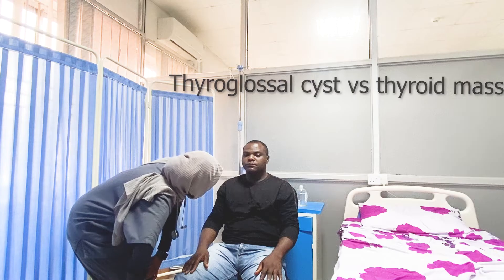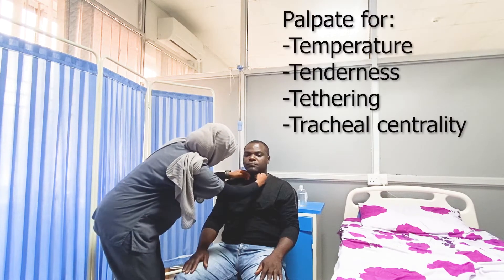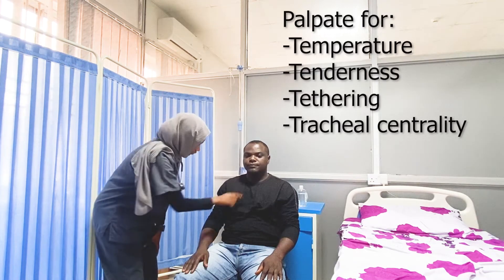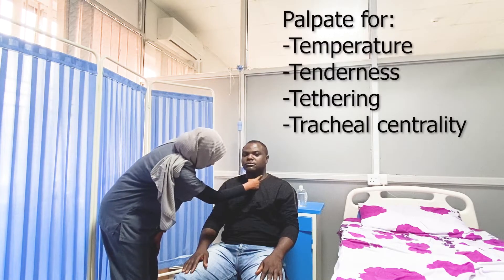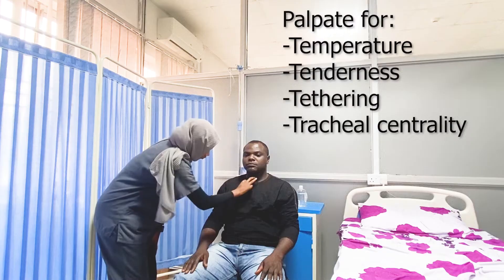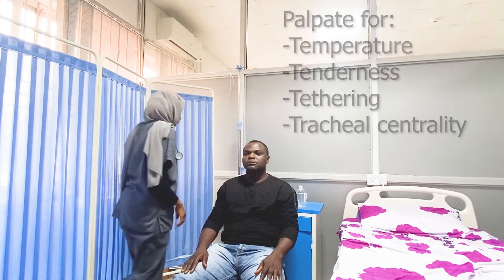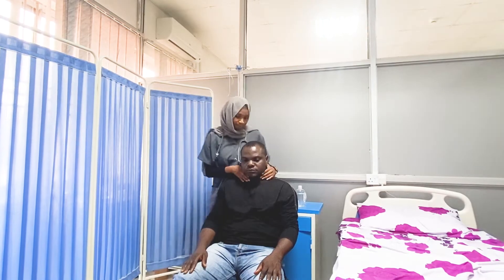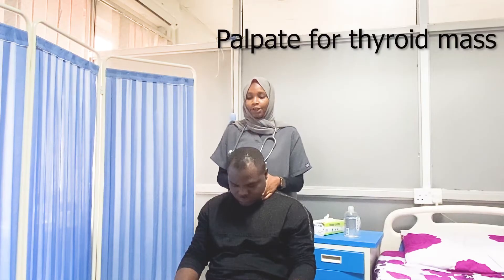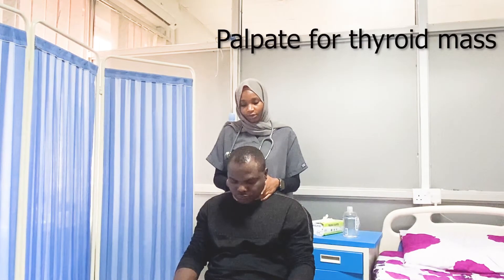Can you swallow? Thank you. Do you have any pain in your neck? Can you open your mouth and bring out your tongue? Now swallow.